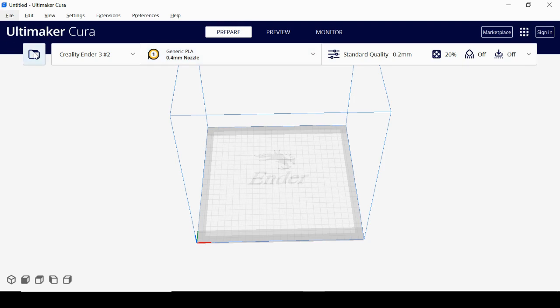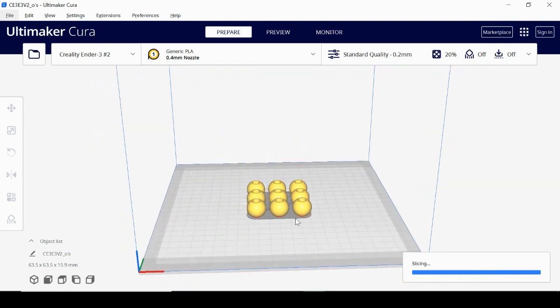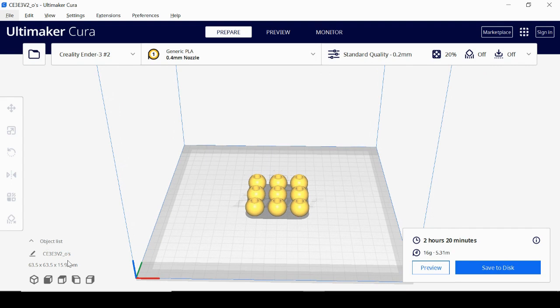Now let's add an object. Click the little folder in the top left to import your file — generally an STL or OBJ file. We're making a 3D tic-tac-toe game, specifically the O pieces. Once you add the object, you can name it down at the bottom — that will be the file name saved to your card. I'll call it '3D O's.' It shows the total print size, estimated print time, and how much material will be used.